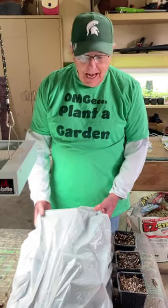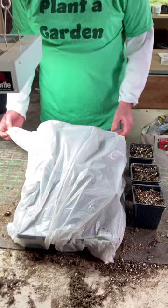Farmer Dean here. I'm going to show you my garage greenhouse growing. Being as frugal as I am, I had to figure out a simple way to do it.